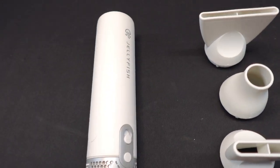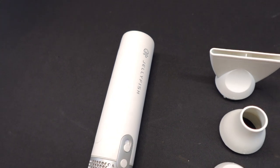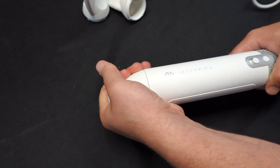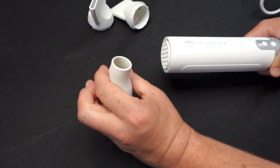Our dogs love the water and getting them dry after they're done playing is so important. Letting your dog stay wet can cause a range of issues, including that wet dog smell. This blower is perfect for drying them out after some fun in the water or a bath.